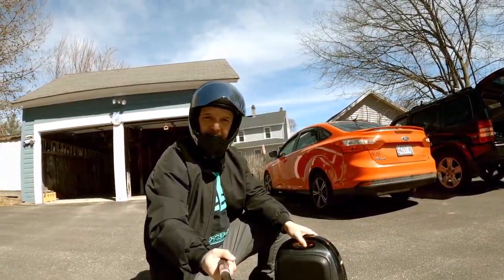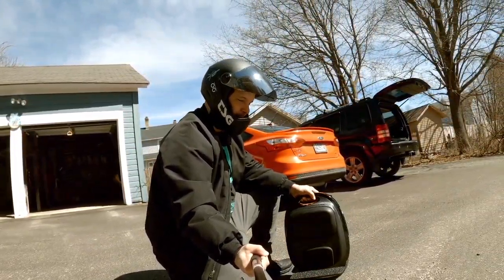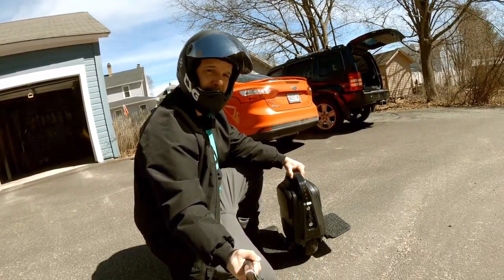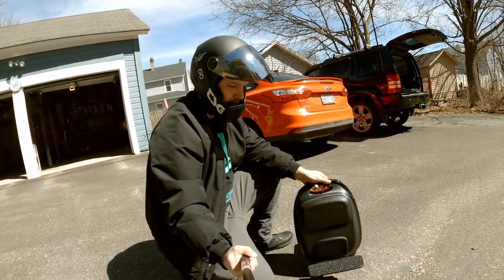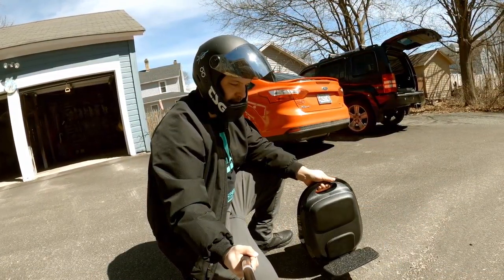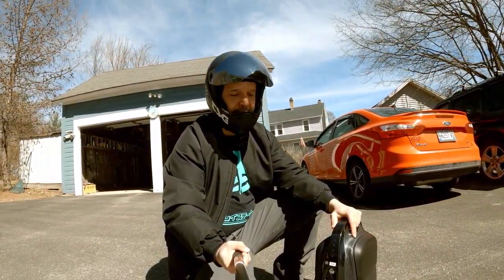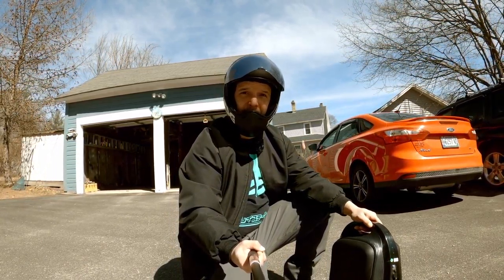What's going on everybody, it is me Wilson, and I'm here with my new toy — this is the M10 3, a 512 watt-hour version with all the bells and whistles for this little tiny device. It's very very light and very nimble. I did try it for like five minutes, and I'll give you guys my initial impressions here in my parking lot at home.